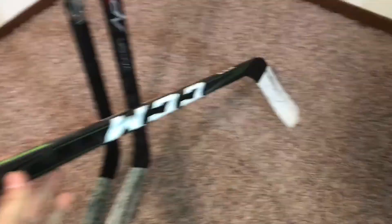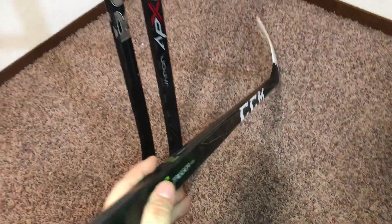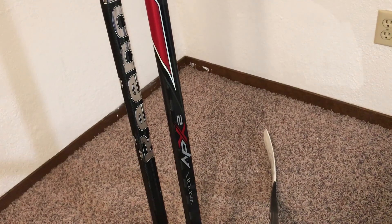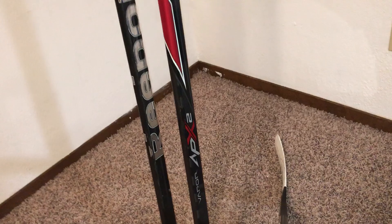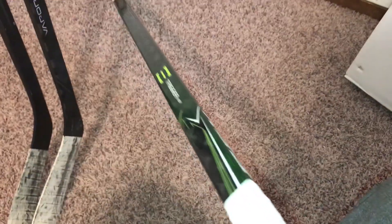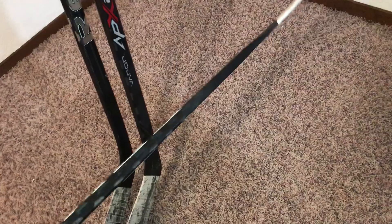I'll definitely show you guys my Crazy Light and stuff like that in a different video — it's back home. I've used a Crazy Light, an AI9 which I don't have anymore — I gave it to my friend. I really wish I would have kept it, that would have been a cool one to keep in the collection. I had an RBZ — the first one — and then these two, plus a couple cheaper CCMs like the U+ 8 and U+ 10.